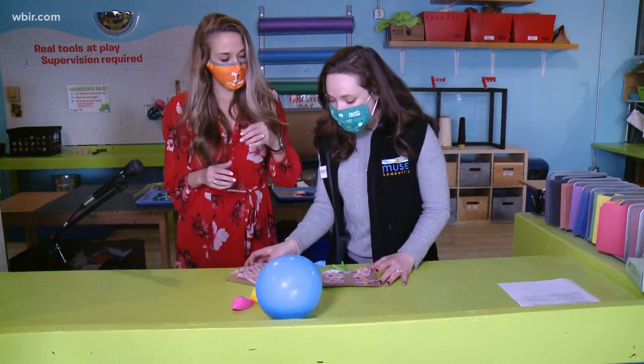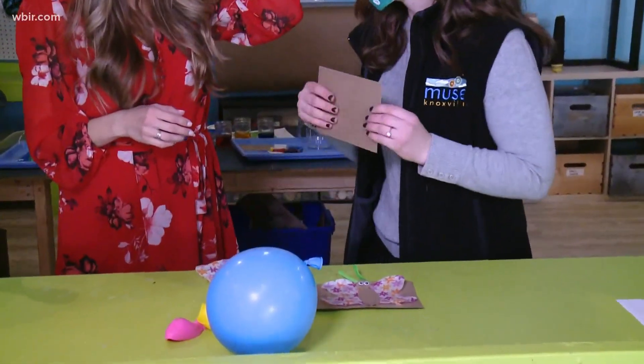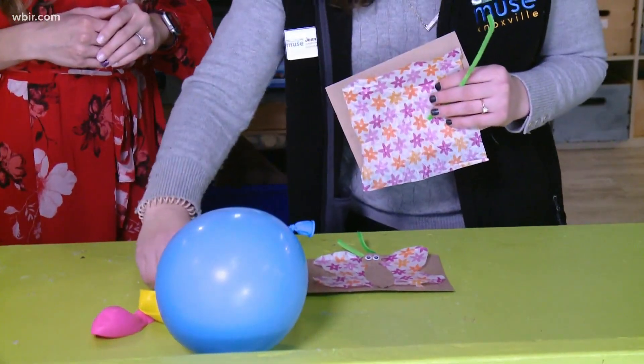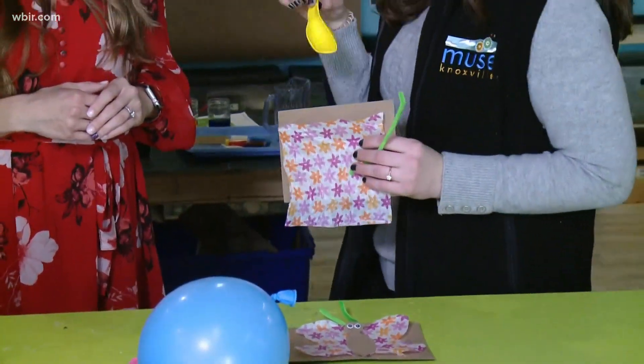So this is really customizable. Basically what you're going to want is a piece of cardboard or cardstock — something that's a little bit hard — a little bit of tissue paper, a pipe cleaner. We added some googly eyes if you have those, and you'll definitely want a balloon.